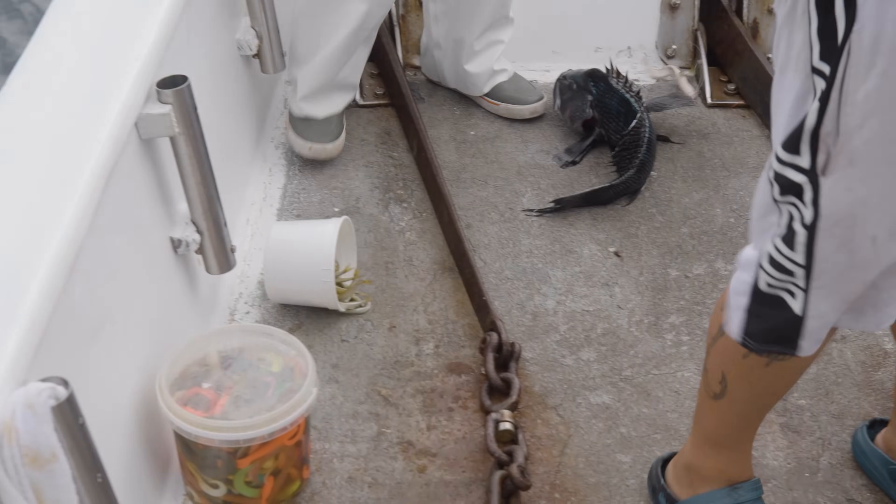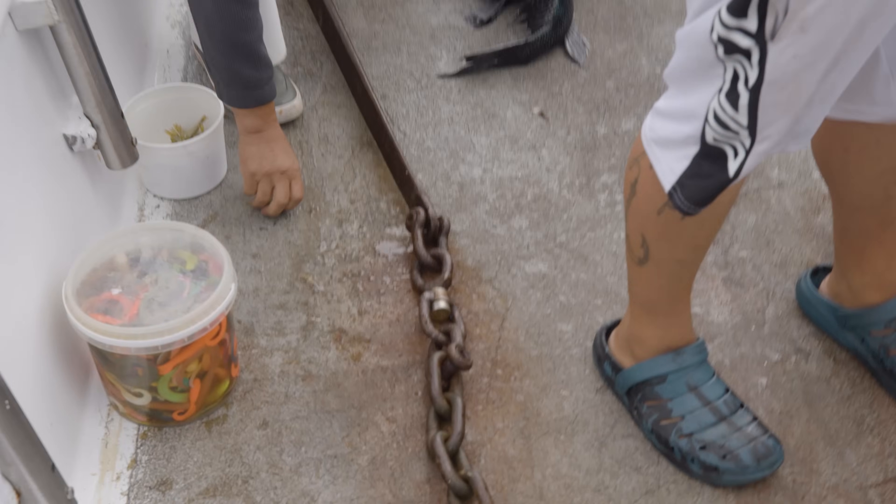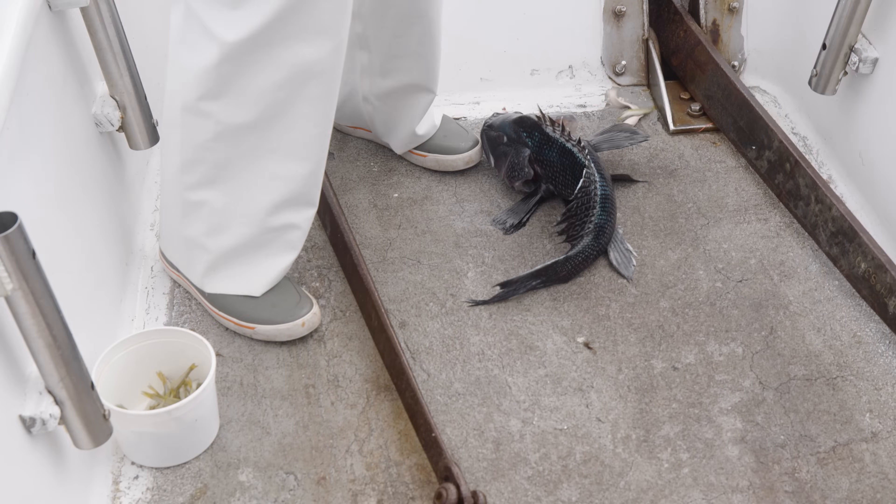Nice sea bass, buddy. Let's take one of them — that's a big fish.